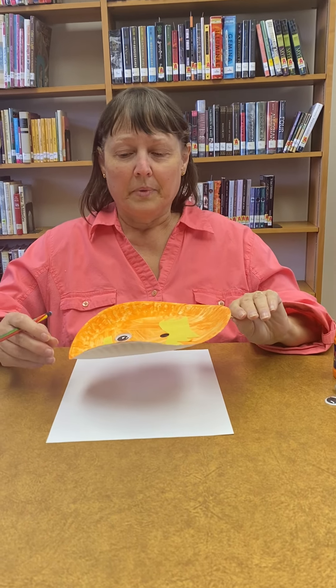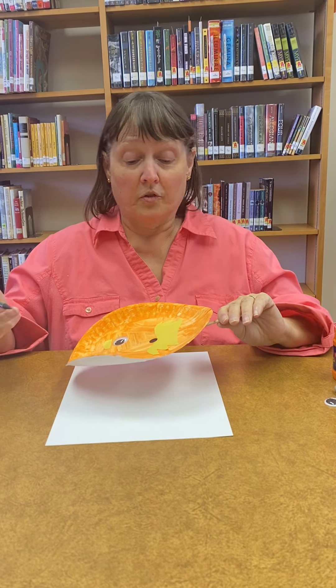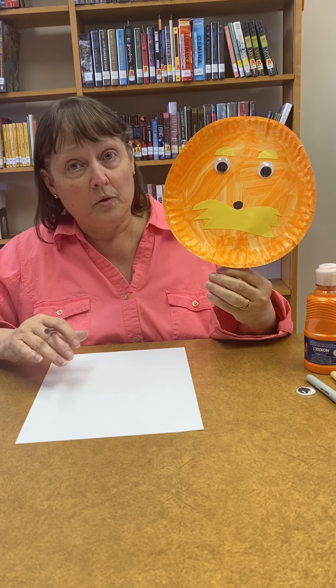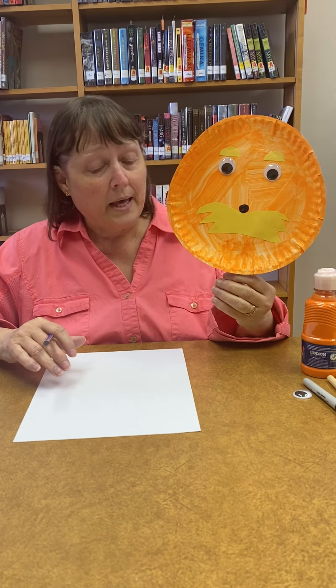Hi, this is Cindy Brooks at Mount Gea Library. I know Earth Day has passed, but really every day is Earth Day. So in honor of Earth Day, I made Mr. Lorax, because he didn't want the truffle of trees to be cut down — he knew that would be bad for the environment, and he made all the animals leave when that happened.